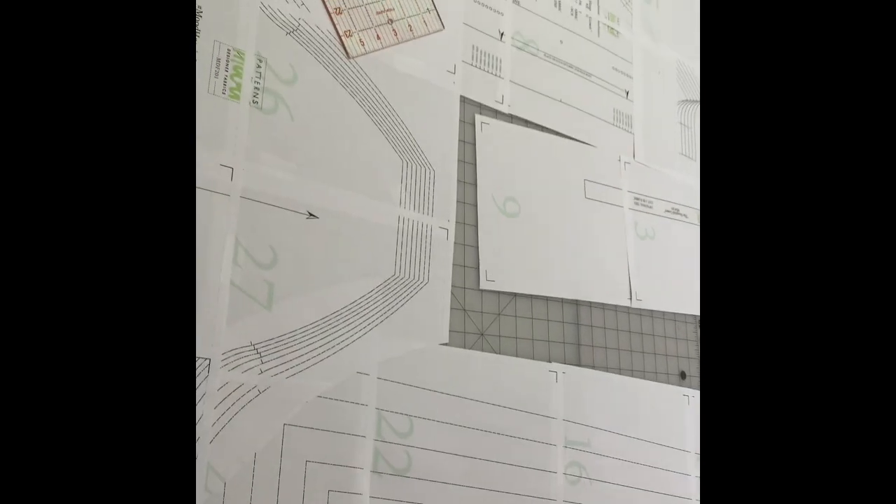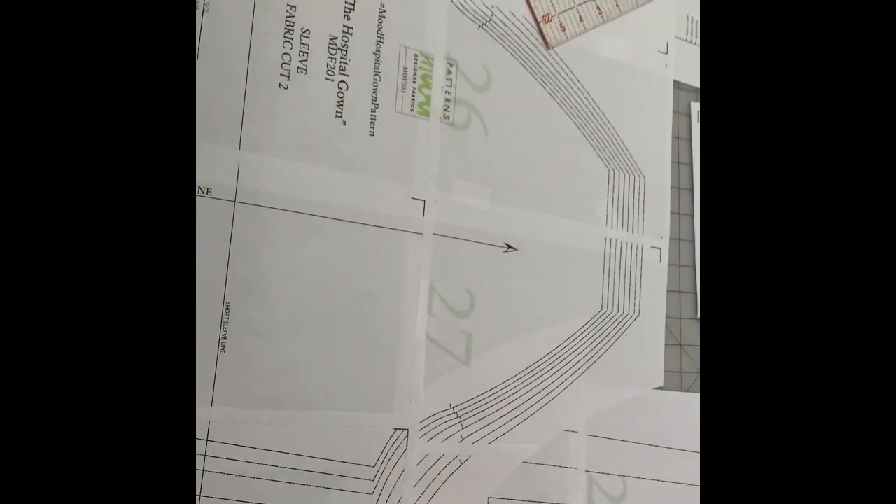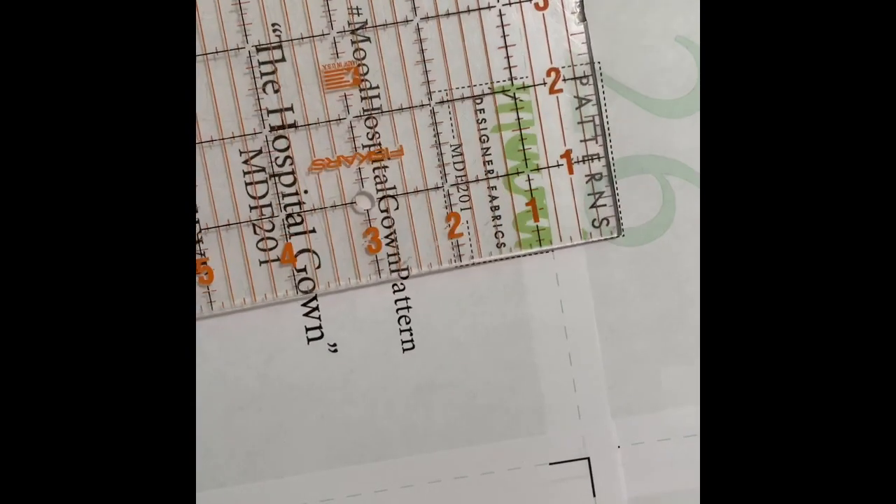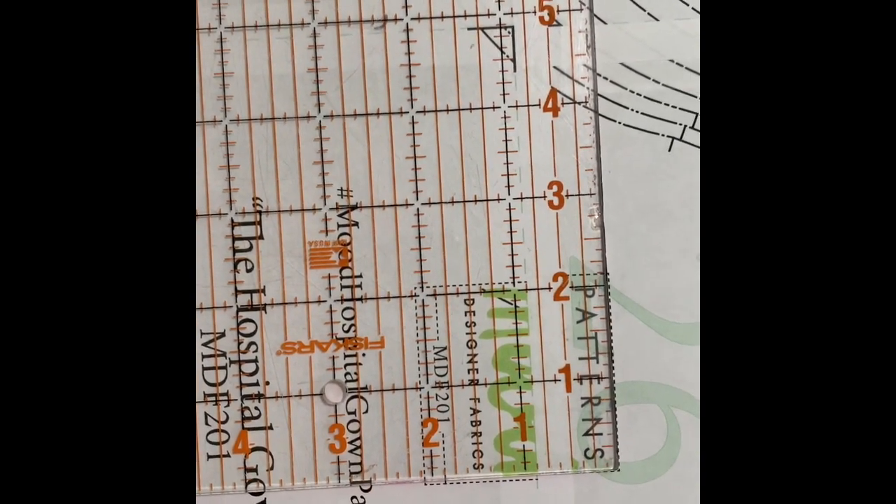We have the paper pattern taped together. I have it taped in sections because it's just easier to do that. I'm going to make a short sleeve so I didn't bother taping the whole sleeve together. One of the things to consider when you're doing this is to check your print — this little square here should be two inches by two inches. If I overlay my ruler on that, I'm pretty close. I'm off by a little bit, but this is a hospital gown, not a precision garment, so I'm not too worried about that.